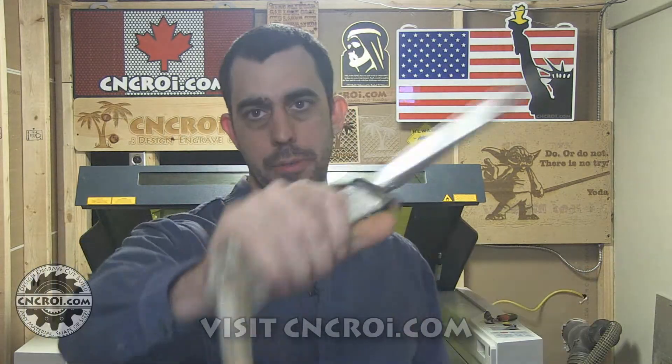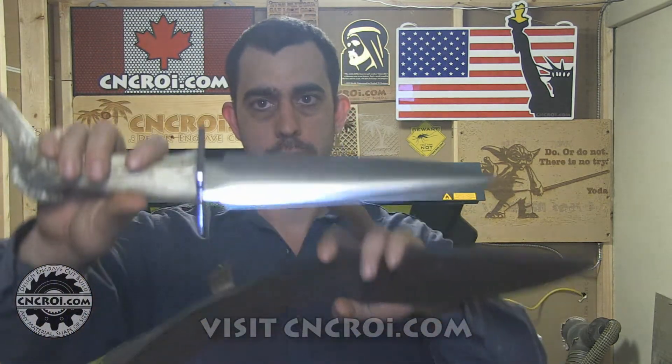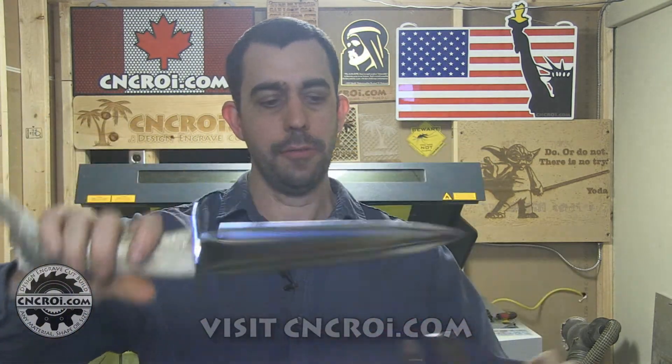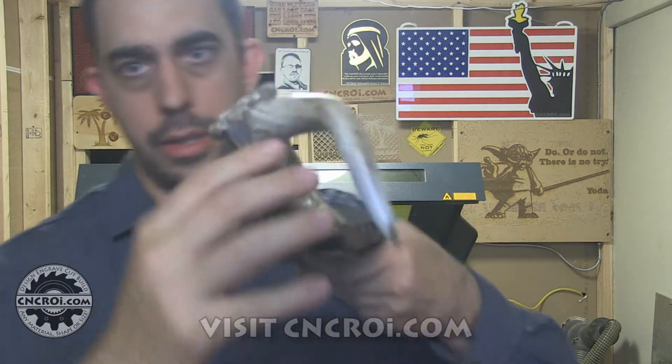Hi there, I'm John from CNCROI.com and today what we'll do is engrave an antler based knife. Due to the fact that CNCROI.com has both a CO2 and a fiber laser source in our laser — the one that's behind me here — it means that we can actually anneal the stainless steel on this knife, but we can also engrave the antler that's on it as well.